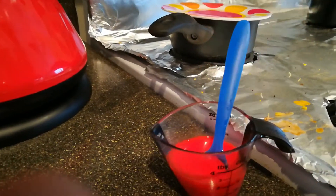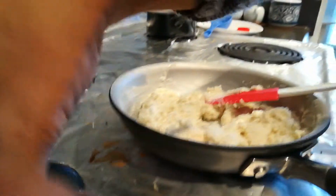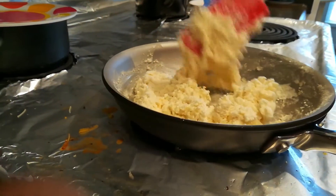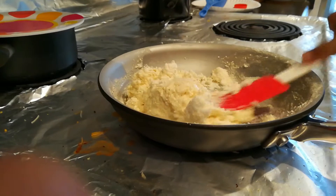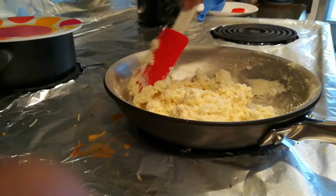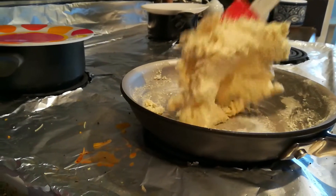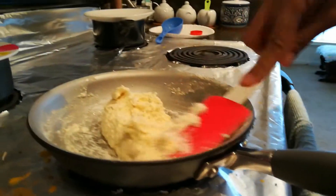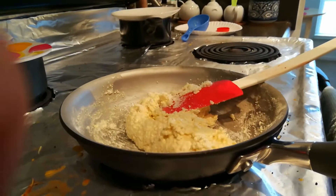Add a few drops of food colour into the milk and mix well, then add it to the pan. You have to stir it continuously, otherwise it will stick to the bottom.